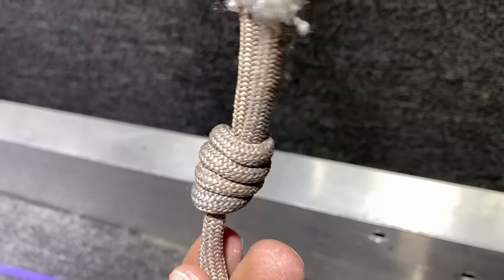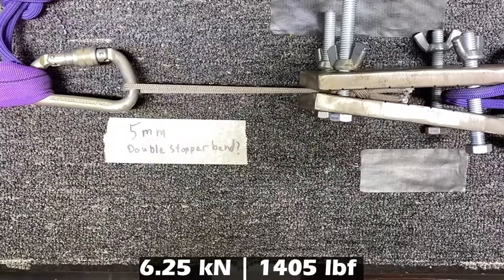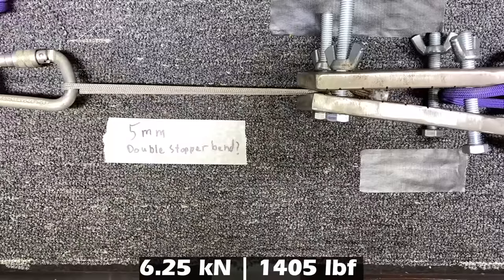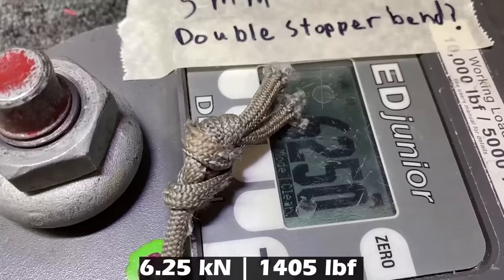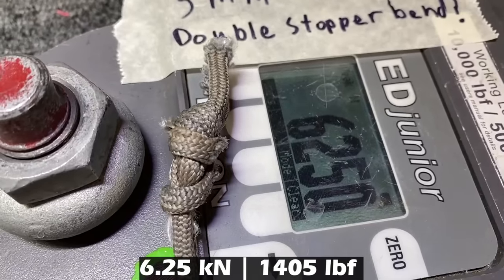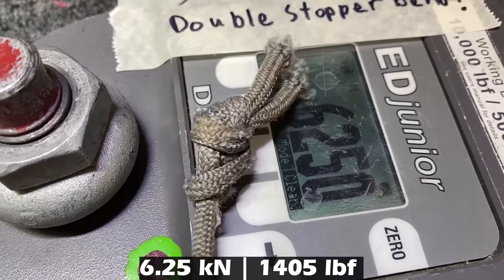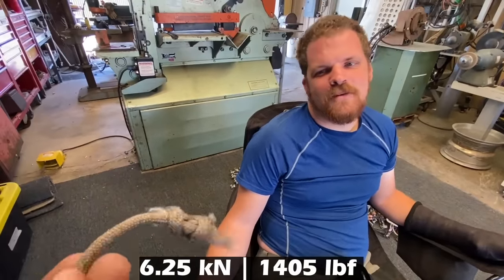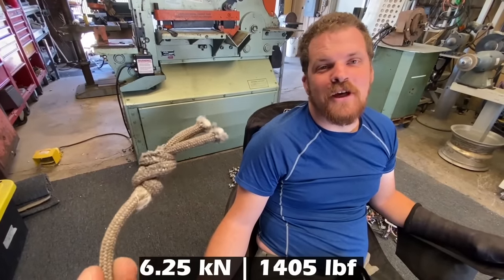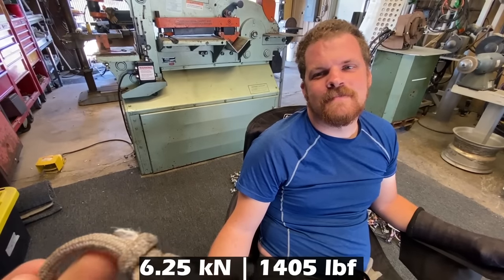Let's see what the two-legged stopper knot does. That is not as round as I thought — it changed shape dramatically. I think if these things were preset it would be a little bit different. Would I whip on that? You can get a stronger placement for that size if you're using metal.